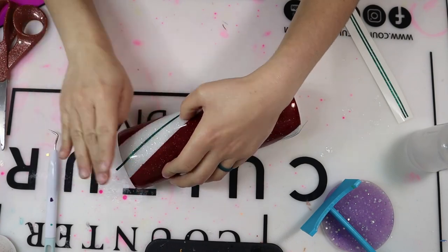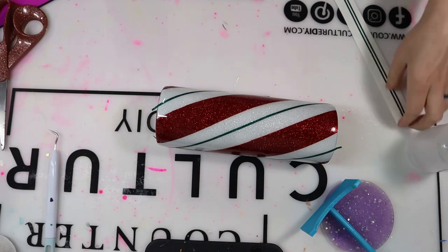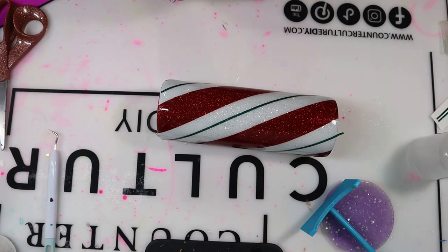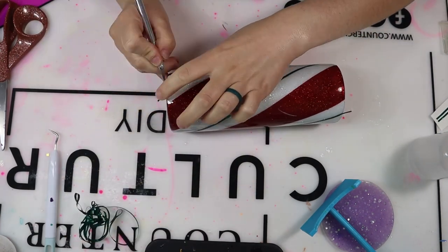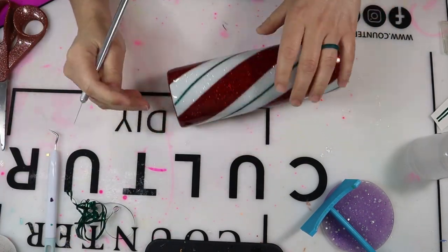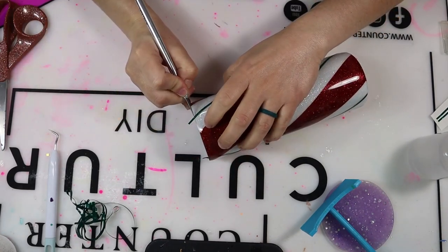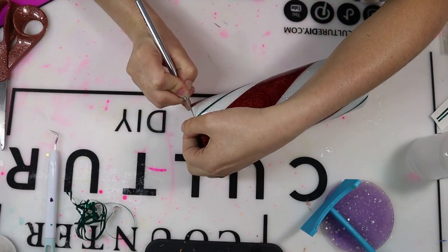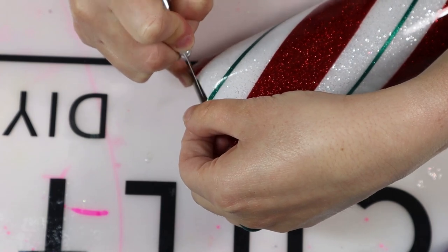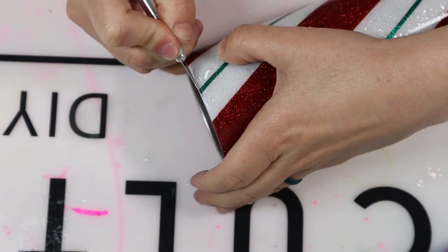Don't pull it too hard to break it, but get a good pull on it for a nice clean placement. Now I'm going in with my exacto knife and cutting the bottom and the top of my stripes. Keep in mind these are at the top and bottom, so you want that seal and you don't want the bottom to be wobbly. I'm leaving just the smallest bit of space between the stripe and the bottom, and between the stripe and the top, so that the tumbler can still sit straight without vinyl pieces extending past the bottom.